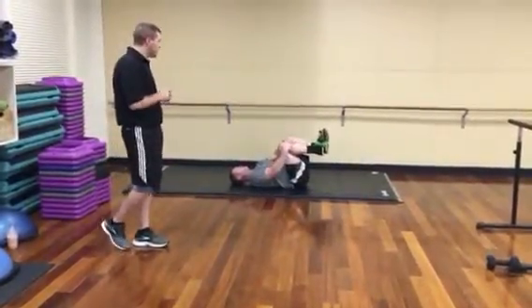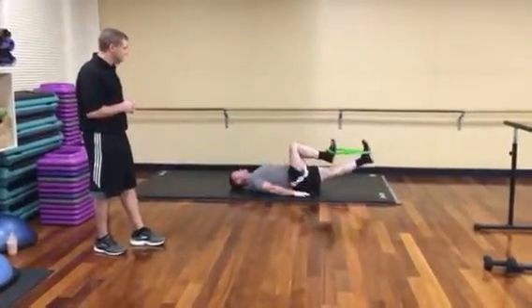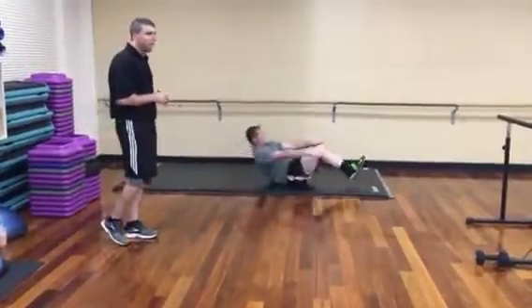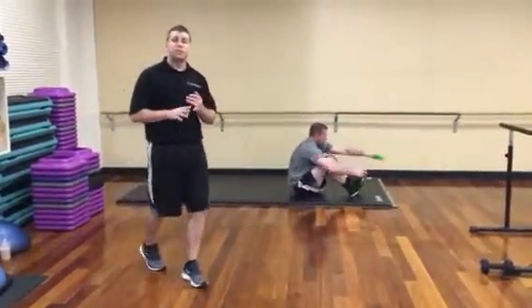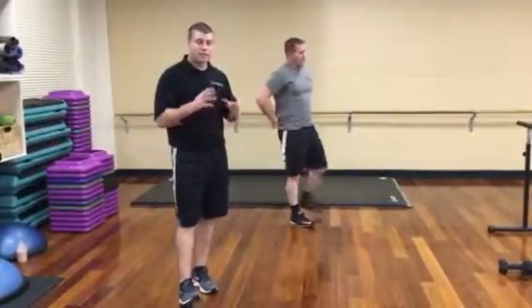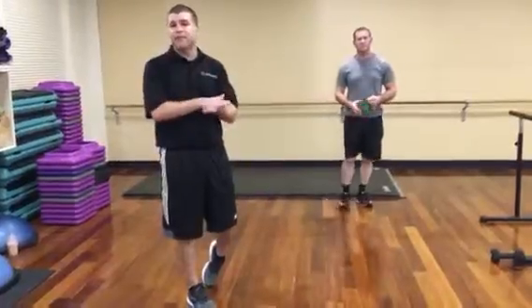And do one more, Scott — nostril inhale first, exhale hard and hold. And rest. Excellent. So the breathing is really important. We're using the floor as a reference point to make sure that your lumbar, your low back, is compressed flat to the ground.